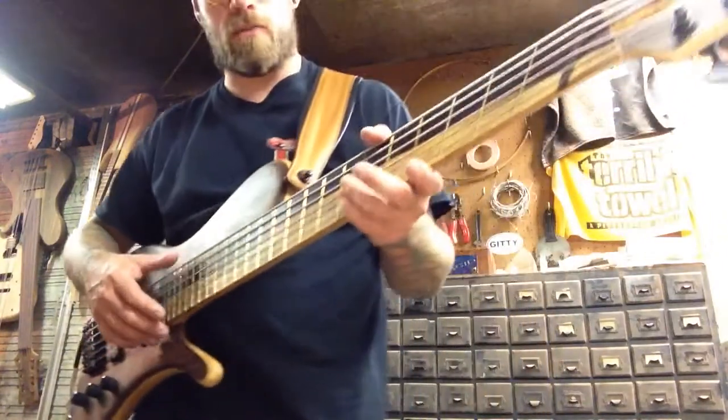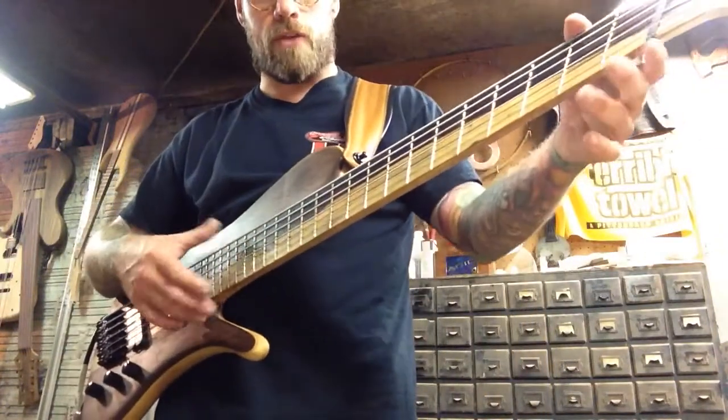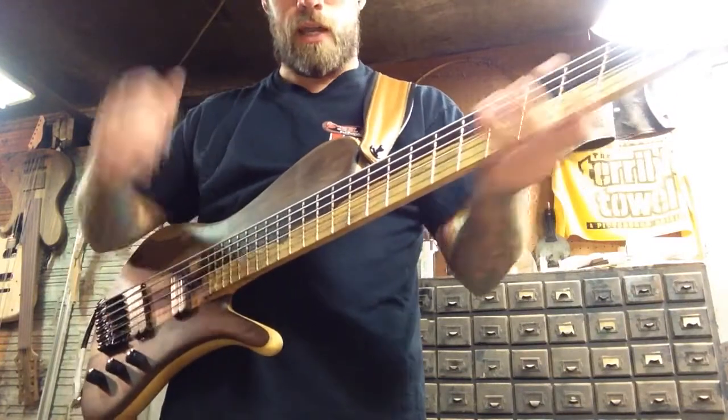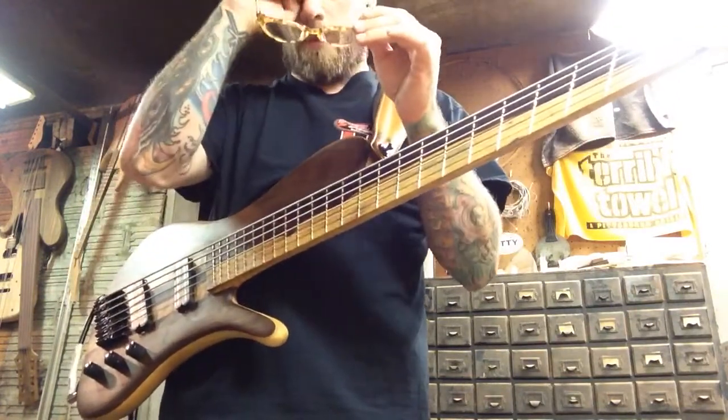Scale lengths, we went with 35 inch to 32 inch — keeps the B string nice and tight, and the high end just sings pretty well too, so it came up real nice.